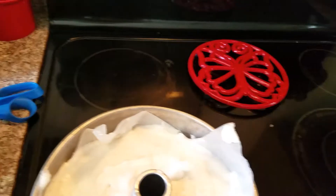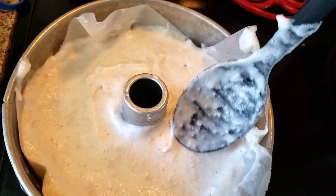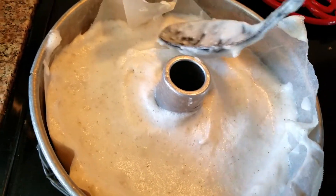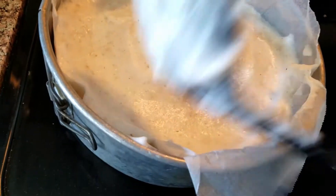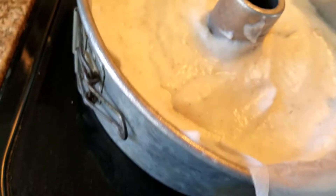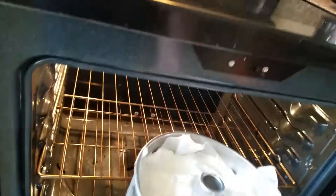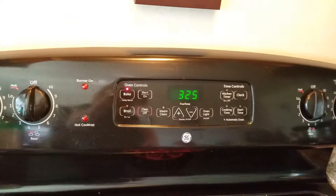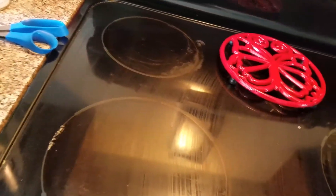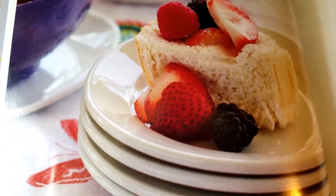Here we go — it's all smoothed out in the pan. I'm now going to put this in the oven and cook it at 325 degrees for however long the book says. I'll go check and show it to you when I return. Hopefully it will be as good as the picture looks — I'm really looking forward to this.